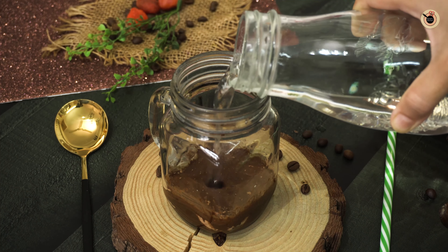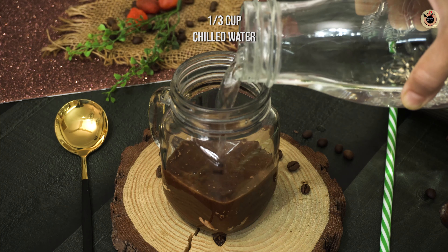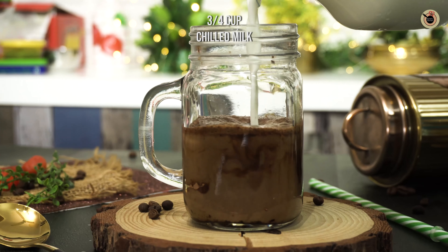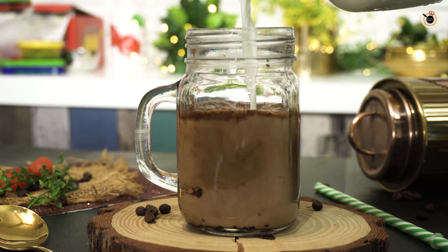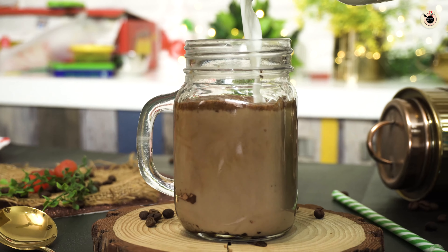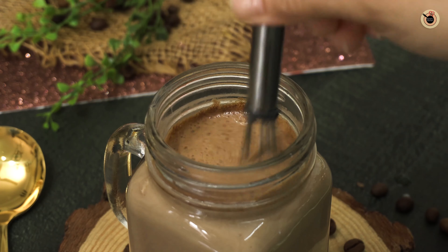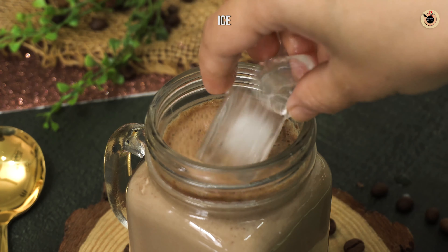So now they're all combined. Next goes in one-third glass of chilled water, followed by three-quarter cup of chilled milk. Stir it nicely and finally add lots of ice cubes on top.